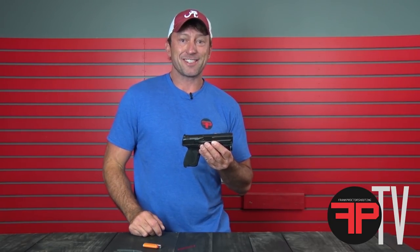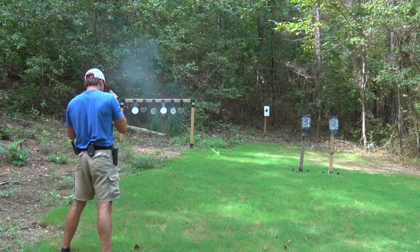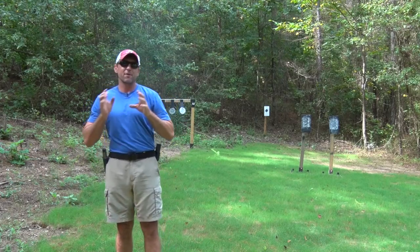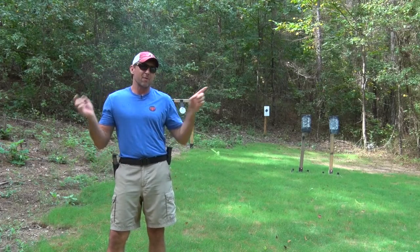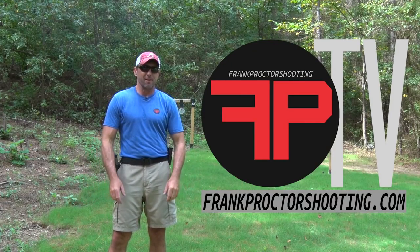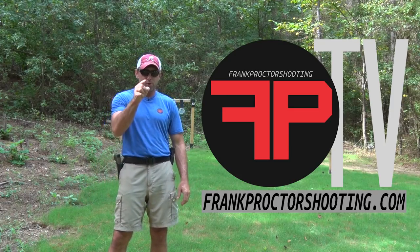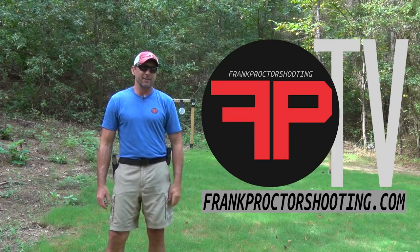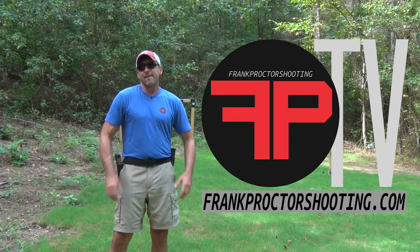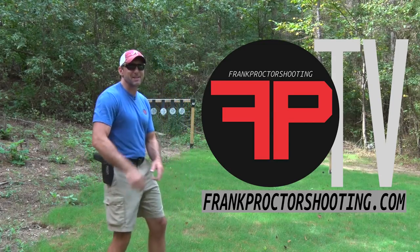Thanks for checking this out — see y'all next time. I hope you enjoyed the video. If you'd like to know more, I recommend you go to my website frankproctorshooting.com and subscribe to FPTV. There you'll find hours of detailed information on training and gear to help you shoot fast, accurate, and easy. While you're on the website, check out my training schedule and come out and train with me. Also take a look at the products I offer and see if they'll help you shoot.